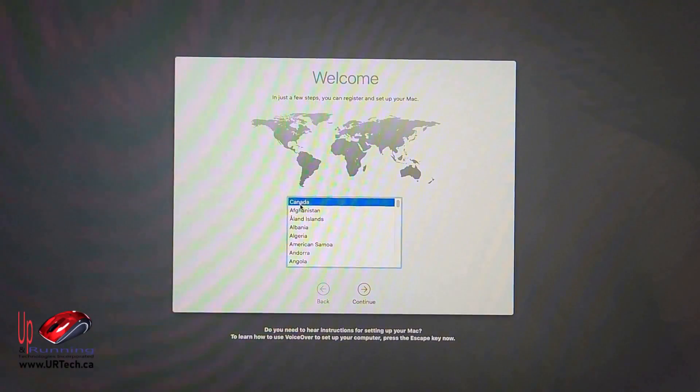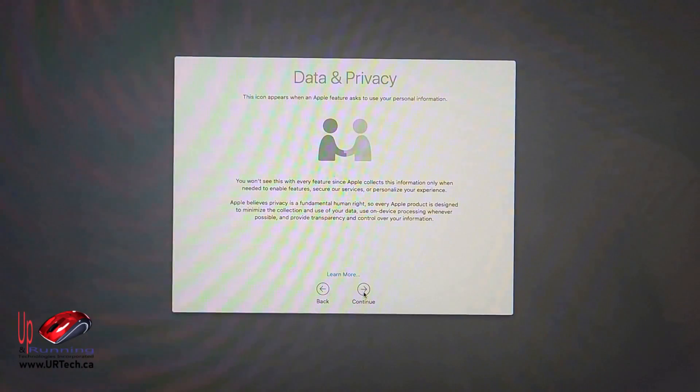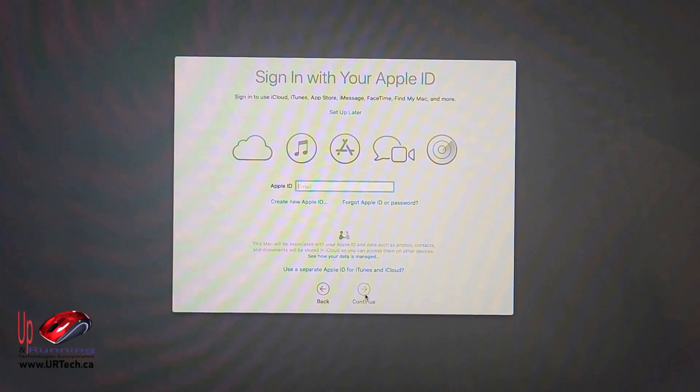Here we are — I'm in Canada and it's correctly figured that out. US keyboard is fine. I don't want to transfer anything, but if you had a previous Mac or something from Time Machine you can do that here. You can also try to move stuff from a Windows machine.